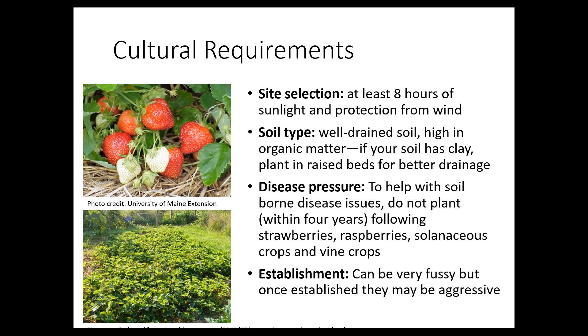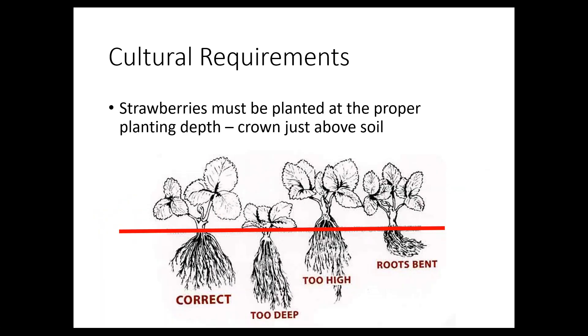Strawberries can be very fussy, and once you get them going they can be pretty aggressive and spread. They want to be planted at just the right depth — that's very important. If you plant too deep, you'll get crown rot, where the crown rots because it's under the ground getting too much moisture. If you plant too high, those roots can dry out around the crown and the plant can die off. For better establishment, fan those roots out as much as you can rather than pushing them all to one side.